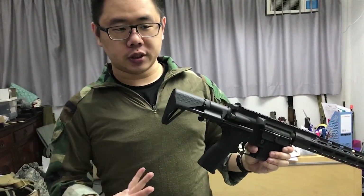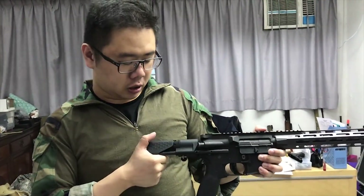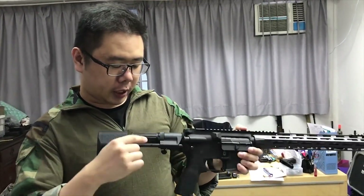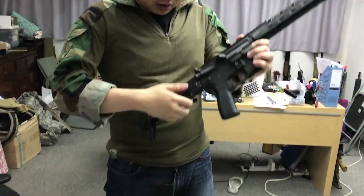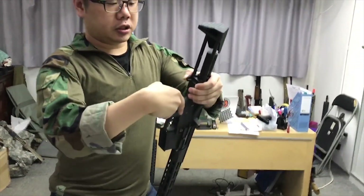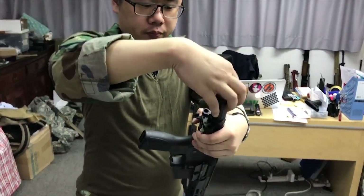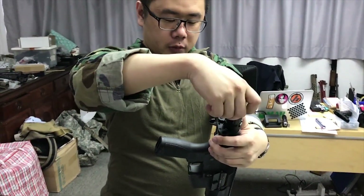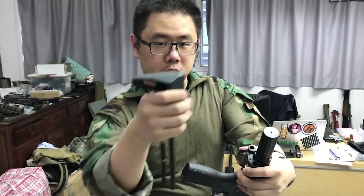If you're a bigger person and you don't like to use the stock collapsed all the way in, there are options. You can pull this out farther up. The battery goes into the buffer tube, which is unscrewed. You've got to press these two buttons, pull the stock out, then undo the buffer tube where you can put a battery into it. Once you've put a battery into it, just tighten the tube back and put the stock plate back onto the stock.